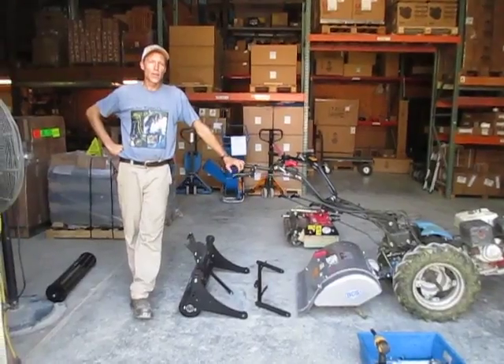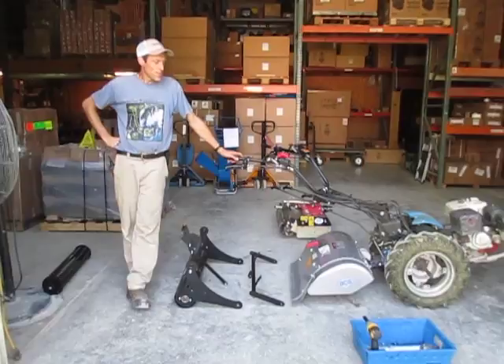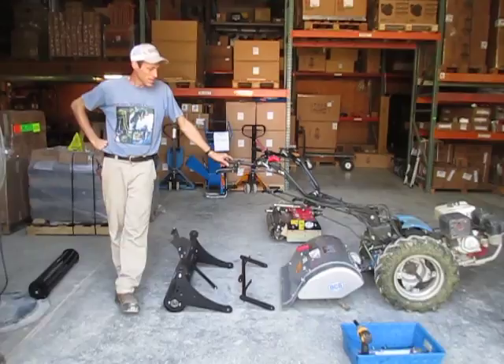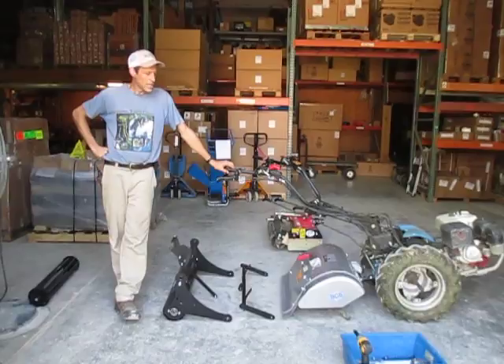Greetings, Earthlings, or whoever else may be listening. We are going to talk today about the long-awaited Earth Tools Precision Depth System, or Tiller Depth System — we haven't decided exactly what we're going to call it yet. This is our version, the Earth Tools version, of the VCS Precision Depth Roller, PDR, that they came out with about a month ago.